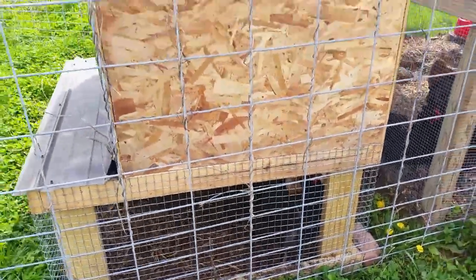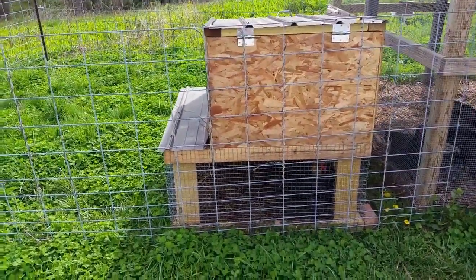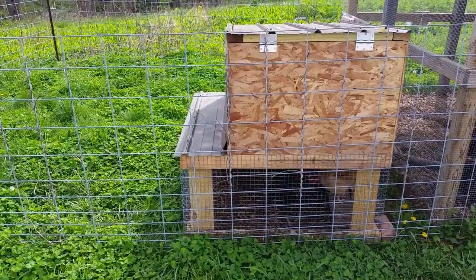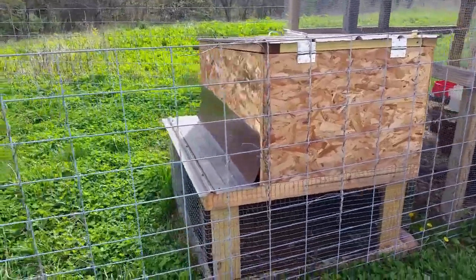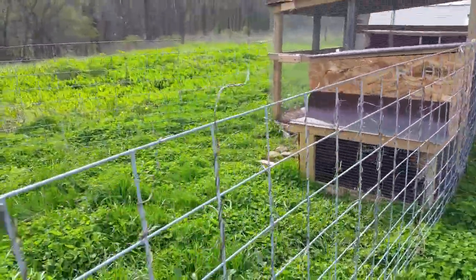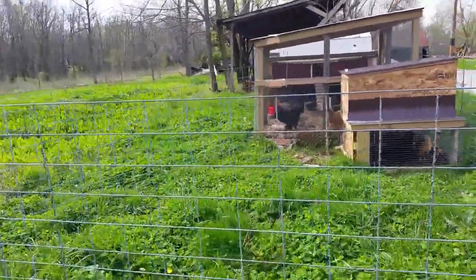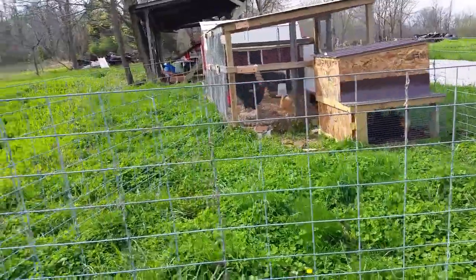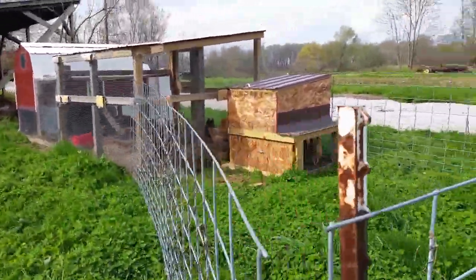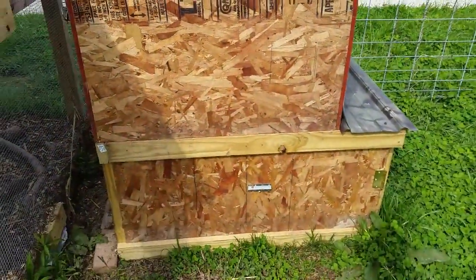We ended up building this little coop and it's basically got a little four-foot by four-foot run with a little three-foot by four-foot chicken coop sitting on top of it. What we've done is put some cattle panels kind of around it so we can still let them do a little free-ranging, but they're still isolated from the other chickens when we free-range them.